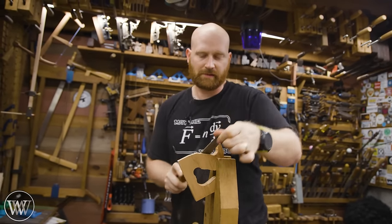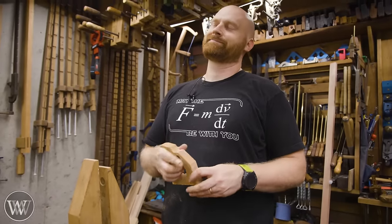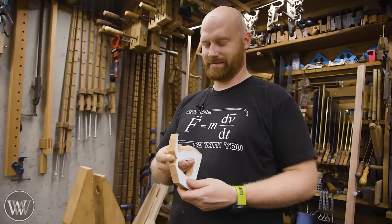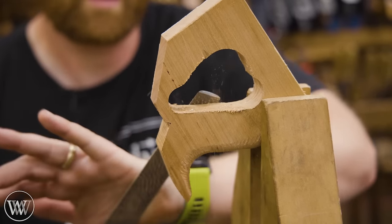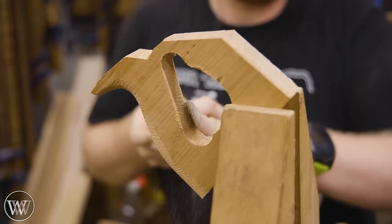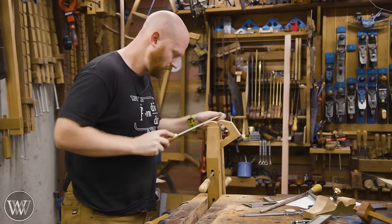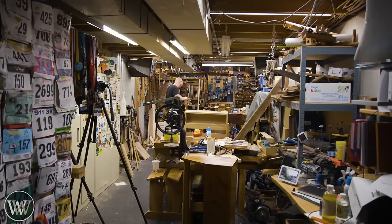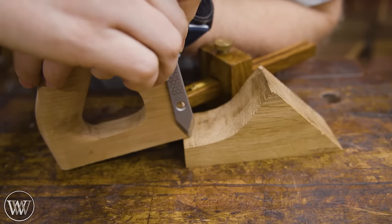Then we can get to the actual shaping. This is the part I really enjoy because you actually get to shape the handle down to feel something that just feels good in the hand. I'll occasionally stop, pull it out, put it in my hand and feel where there are problems — what feels good, what doesn't. I'm using a very coarse rasp to take off most of the material and get it close, and then I'll come in with a fine rasp, then a coarse file, then a fine file and detail it down. This step does take a good bit of time, so plan on it. The more of these you do, the easier it gets.